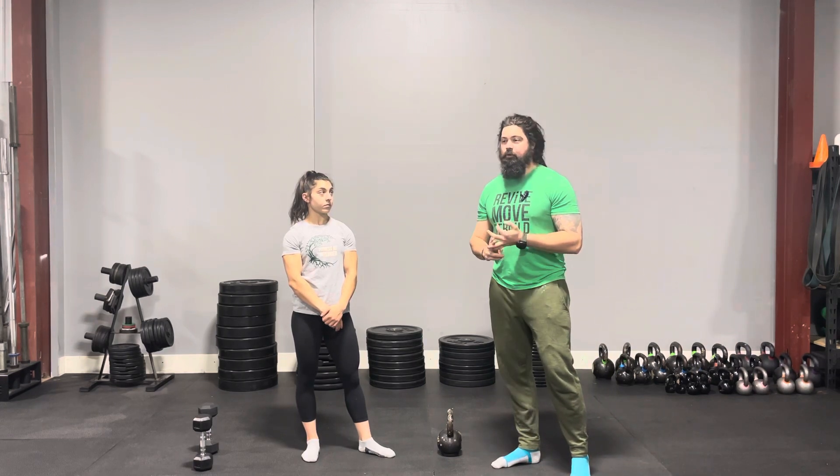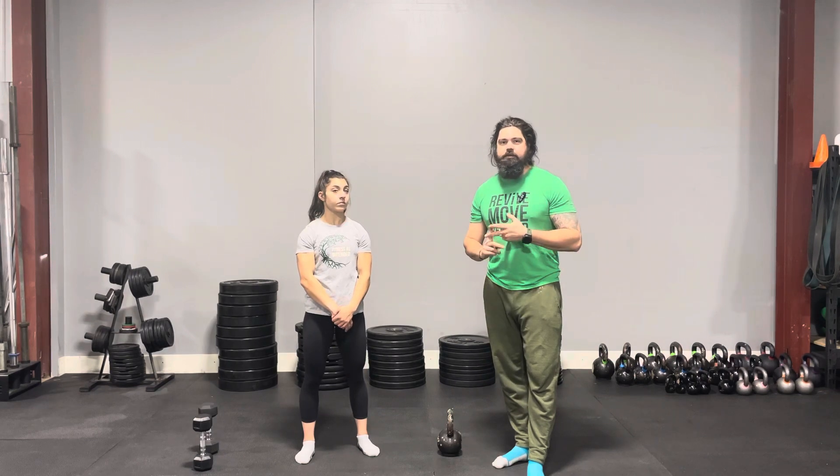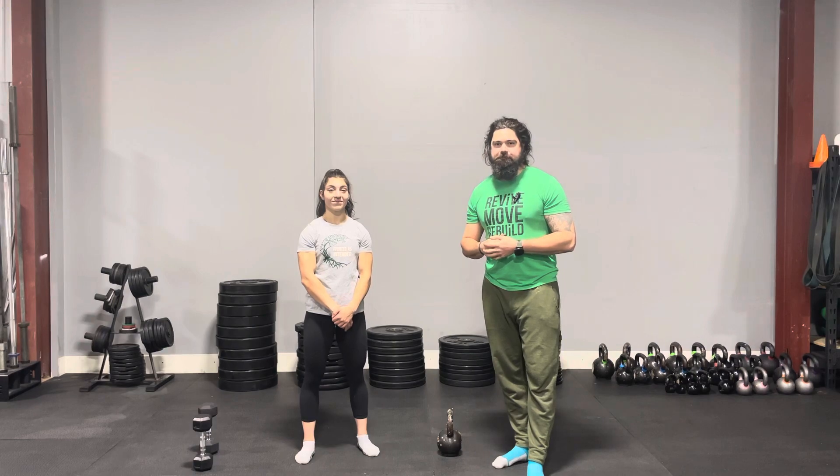Our entire focus here is to teach you how to work out pain-free and improve your everyday function. If you've got anything specific, please let us know in the comments or shoot us a DM. Make sure you like and subscribe, check out our other social media channels including our podcast — there's tons of information on there. Follow us on Instagram, Facebook, all the stuff. We've got more videos coming out for you soon. Cheers.